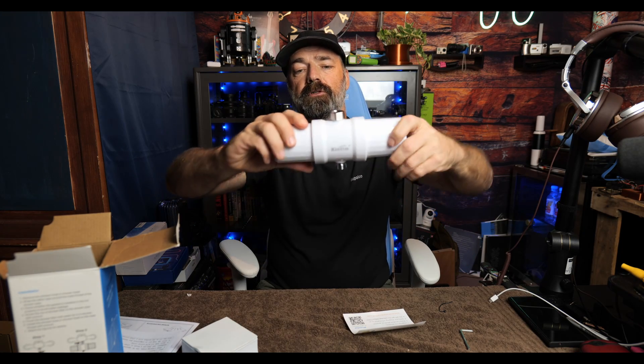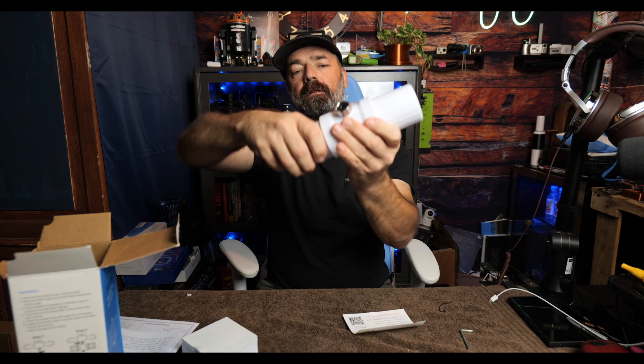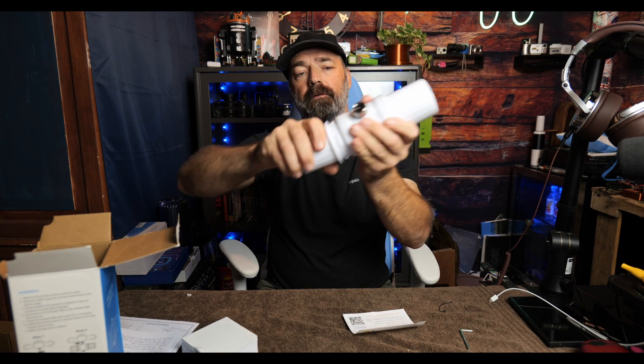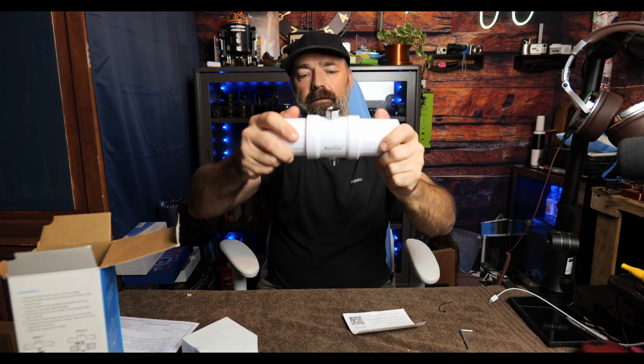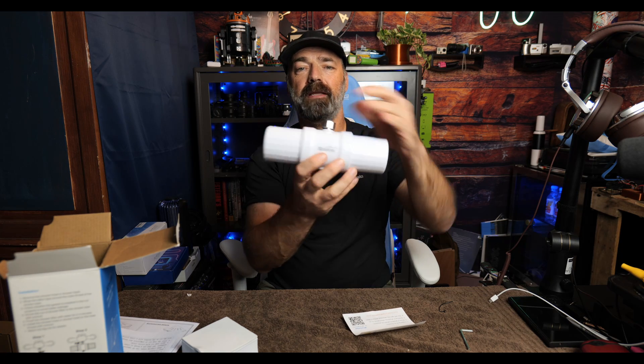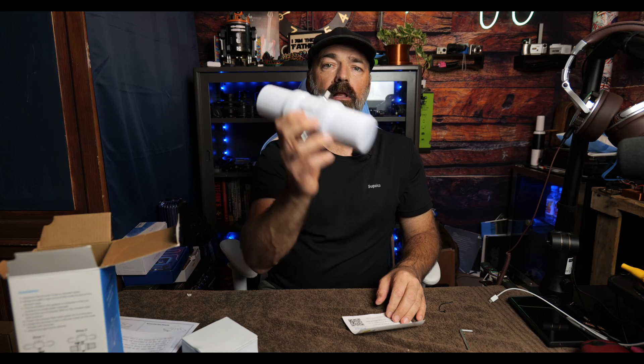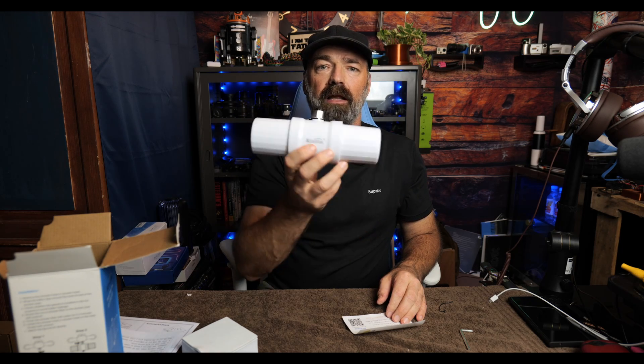It simply pushes in, a quick twist, and that's it — not a lot of threads, just a quarter turn off. Push it back on, quarter turn to tighten. Pretty simple to install, a pretty basic device that's going to save you a lot of trouble. Let's go put this in the shower and see how it works.